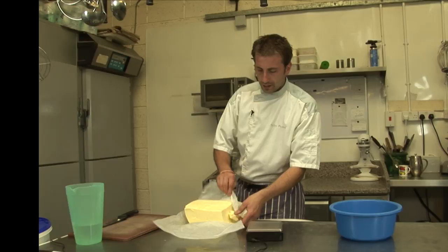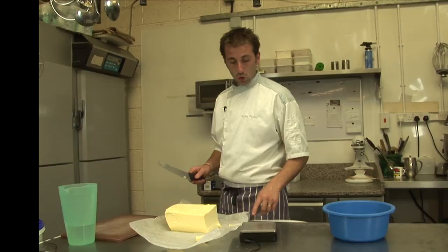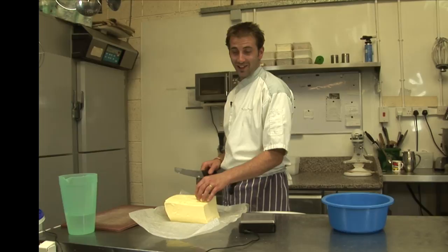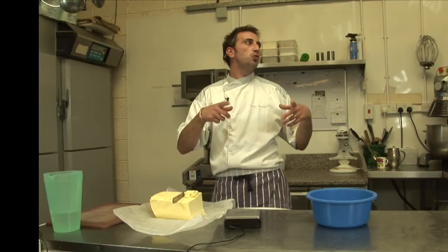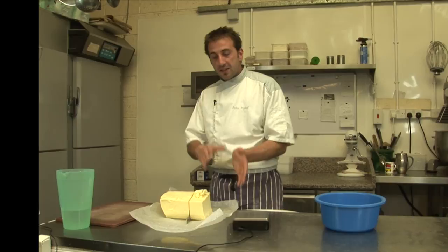I'm gonna make a big recipe because I need it for the bakery. I'm gonna make lots of tarts. So I'm just gonna give you the big recipe. It's a kilo of butter. You can just divide it — just to do one tart, you divide it by ten. I make it ten times, but I'll just tell you the recipe for one tart.